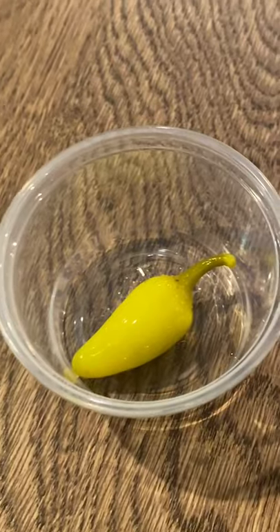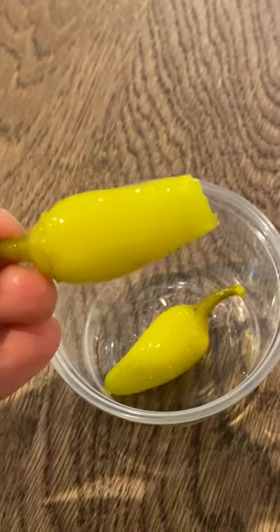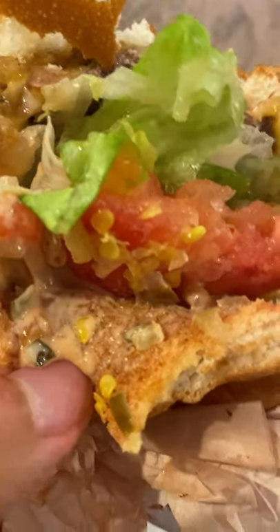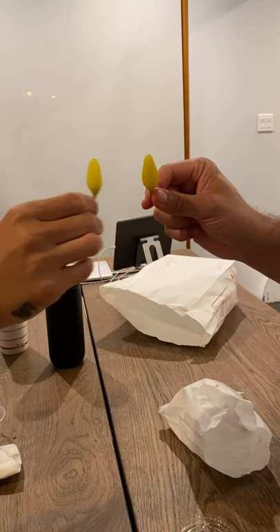So while I was eating my In-N-Out burger, I was taking bites of this pepper without including the seeds. I just learned this today — turns out the seeds don't actually produce capsaicin, which is what makes the peppers spicy. It's the pith, which is the soft, kind of white-ish part in the middle of the pepper.